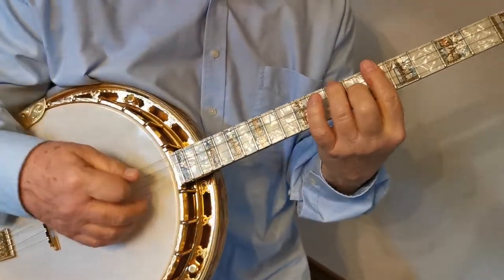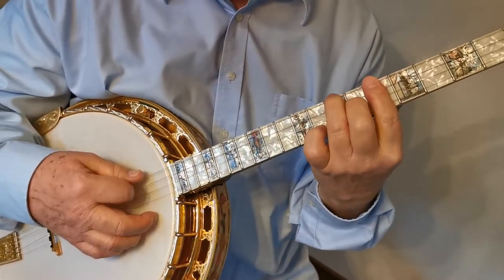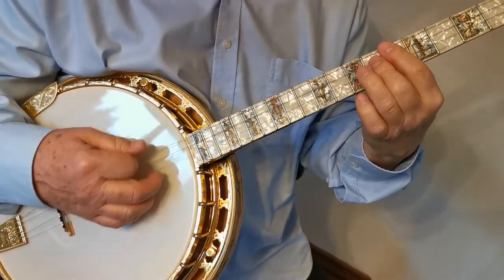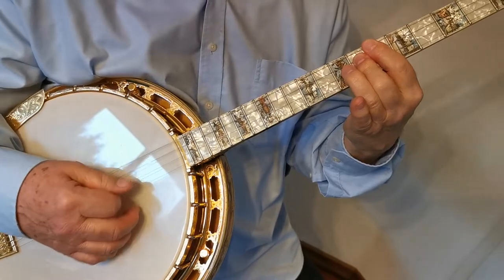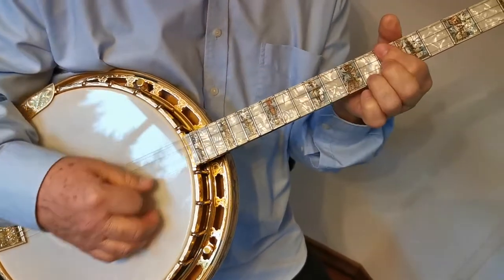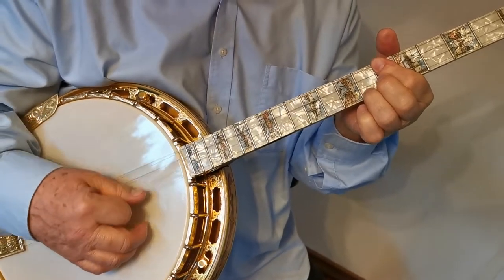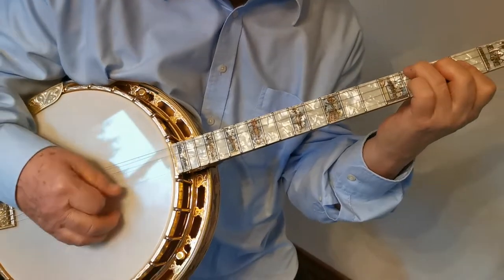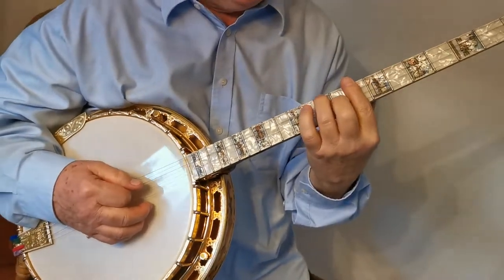We start in E-flat major to E-flat fifth, D-flat, E-7, E-flat 7, to A-flat, and the second row.